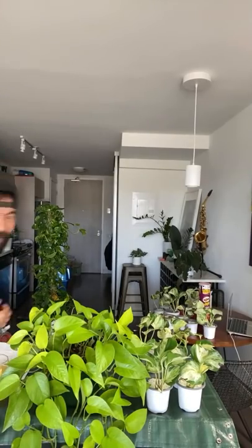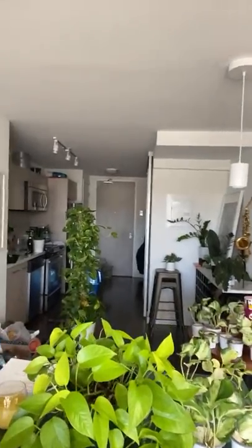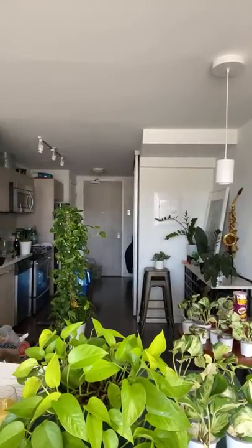Give me one second. I'm going to put this on my tripod. This is what happens when you go live. Okay, can you guys see me? I guess this works.